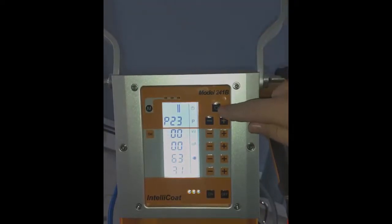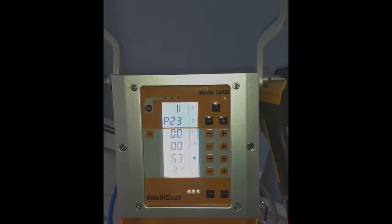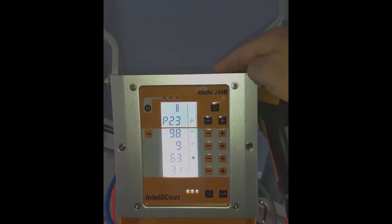Up at the top here we have a power button for the fluidization air. This is the air that goes down into the pickup tube of the box shaker when you use it in box feed mode, to push air into the powder and turbulate it into a cloud as the table shakes. You can turn this off at any time simply by pressing that button, and turn it back on by pressing it again.